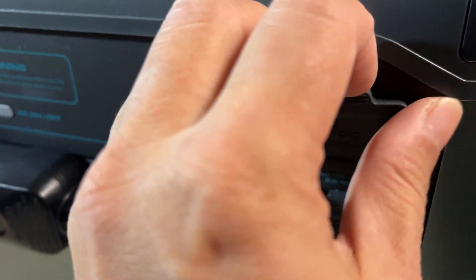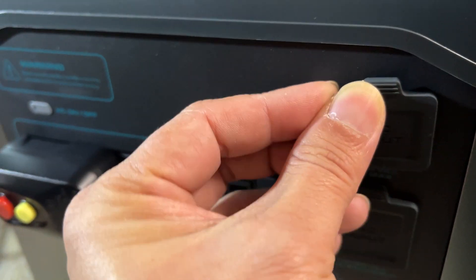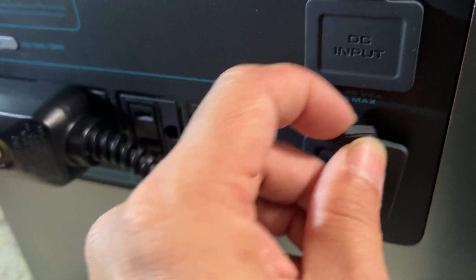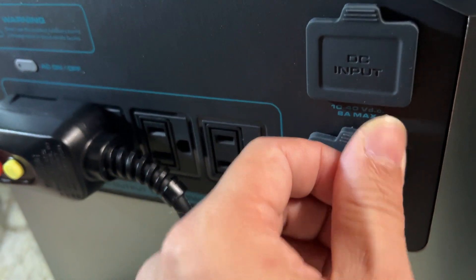These are the charging input plugs here. It has the Anderson connector, and then your typical AC plug if you want to charge from the wall. This does have super fast charging, so you're able to charge it up to about 80 percent within an hour or so.